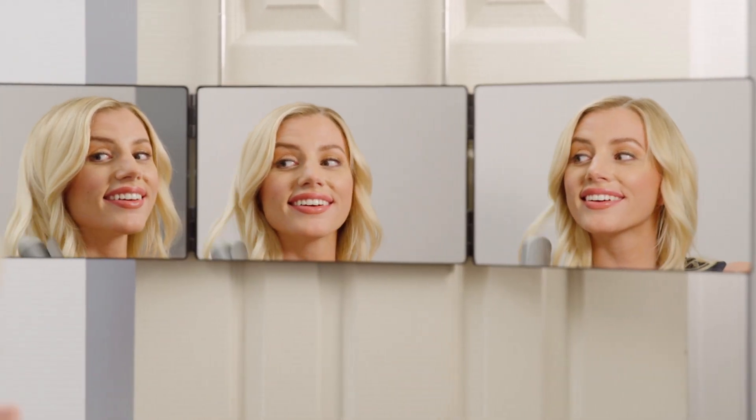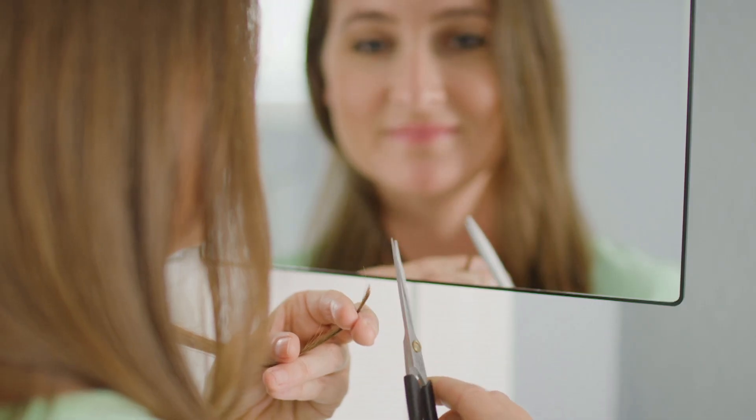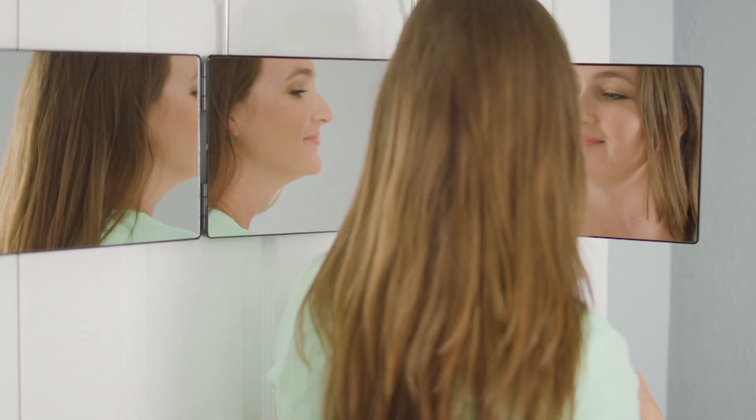You'll get every strand when you straighten or curl. Now you'll never miss a pin for the perfect bun. And when you need to cut your own hair, Backview Mirror lets you see everywhere.